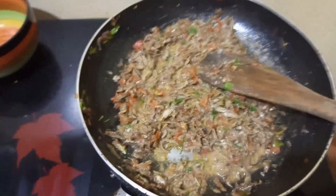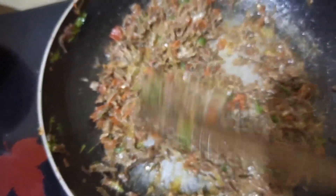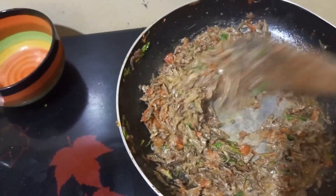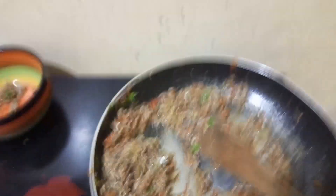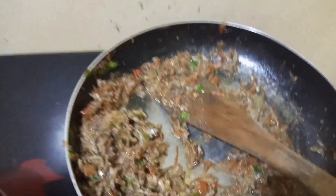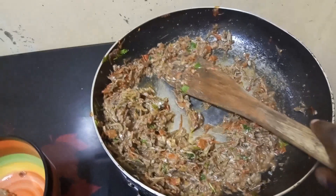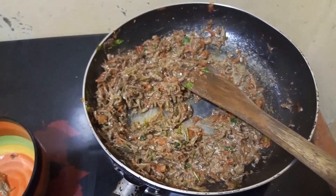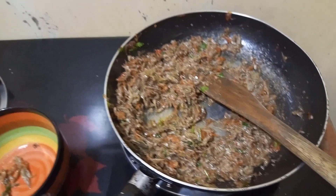We are done — that's our wet fried omena. I don't want all the soup to reduce so let me switch it off. Let me taste it — wow! Prepared with a lot of love and it is very very tasty! That's the end — nothing difficult, no smell in the house, no smell when eating. Wow, just wow!